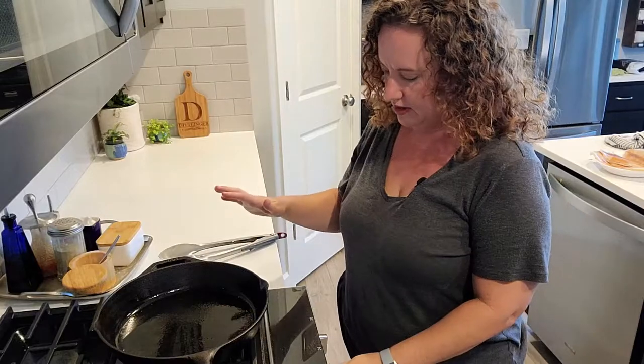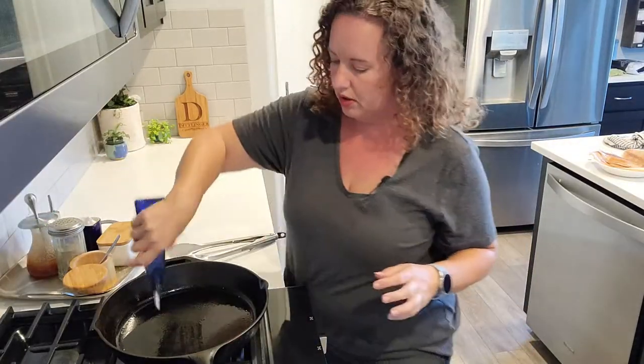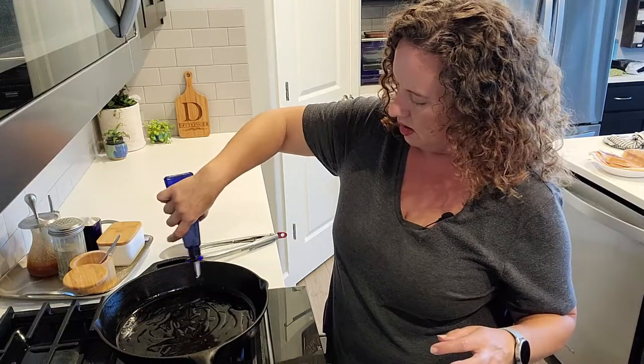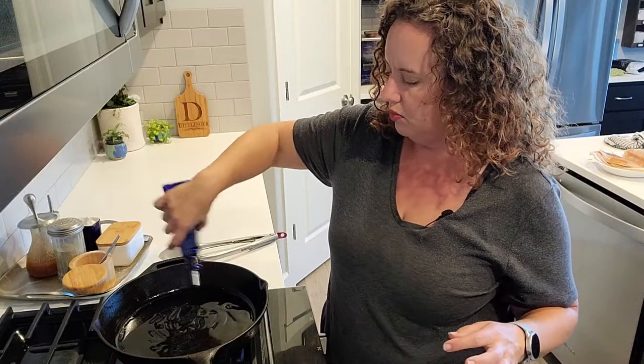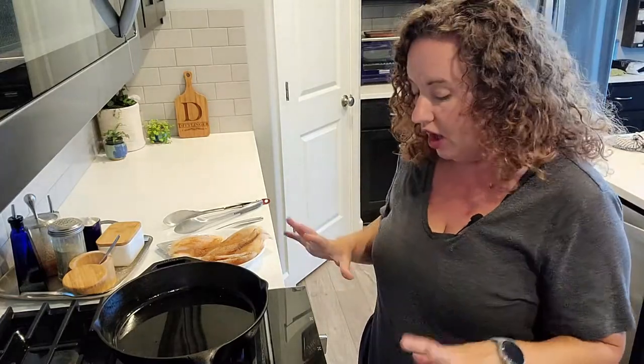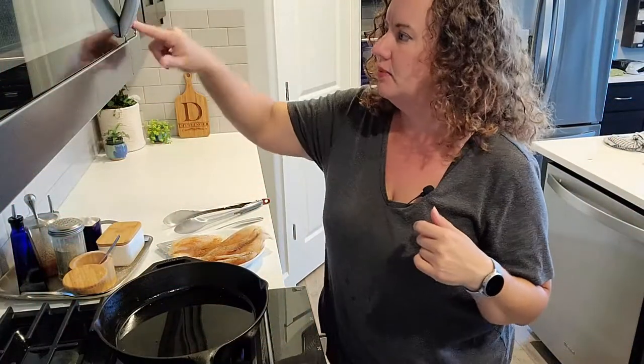I'm going to use my cast iron skillet because I want to almost blacken my fish, and I'm going again with my avocado oil - putting down a pretty decent amount. I'm using a little bit more than I normally would because I'm cooking fish and I don't want it to stick. I want to give it a chance to get nice and hot. Here's a really cool trick: one way to tell if oil is hot enough in a shallow pan when you're not deep frying - if you put a wooden spoon in and you see it bubble up, then you know it is hot.